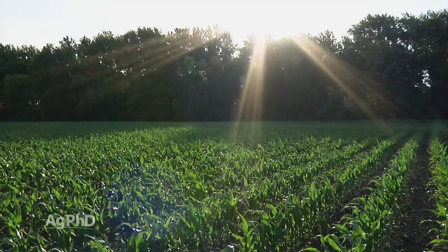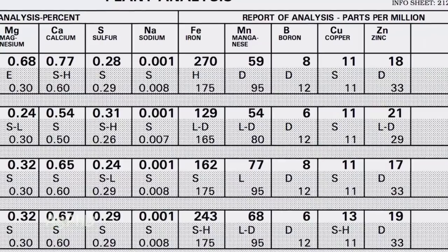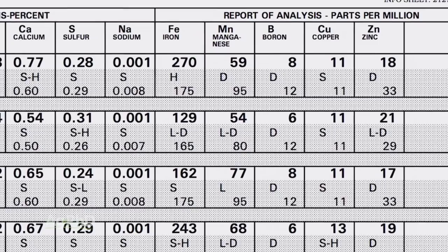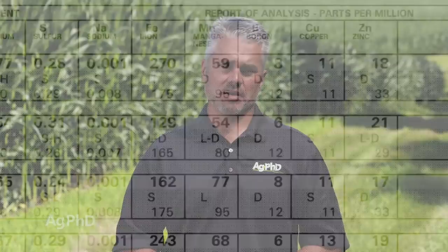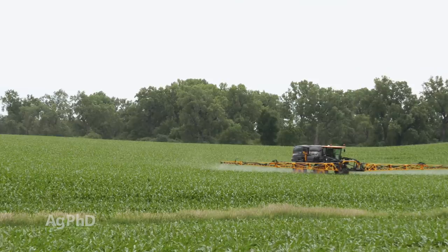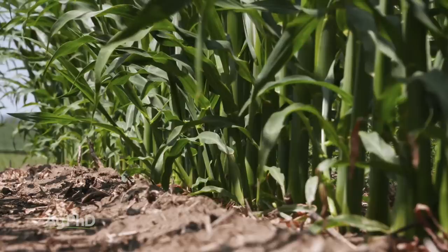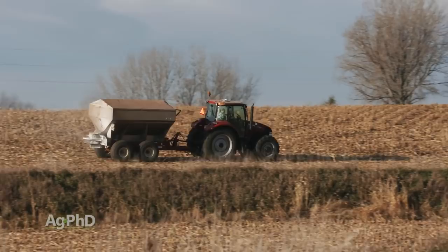If you look at tissue samples all through the year and you see something standing out as deficient — I mean, half of the weeks you tested it showed that — what should that tell you about improving that nutrient for next year's crop? Let's say it's zinc, for example. With zinc, it doesn't move well in the plant. Yes, you can do a little foliar feeding and increase the level just for a little while in the plant, but ultimately, if your soil test says low and your plant tissue nutrient analysis says deficient fairly consistently through the season, you better increase your soil levels. That's how zinc is going to get into the plant consistently week after week — by building that soil up.